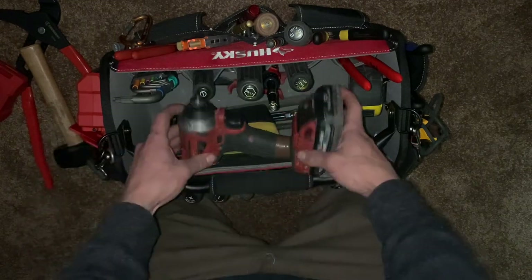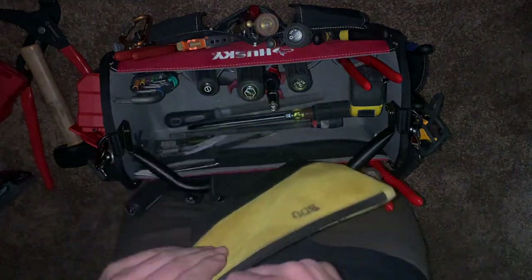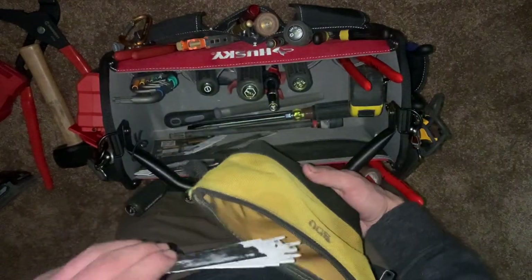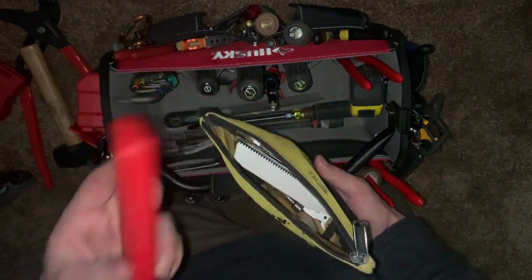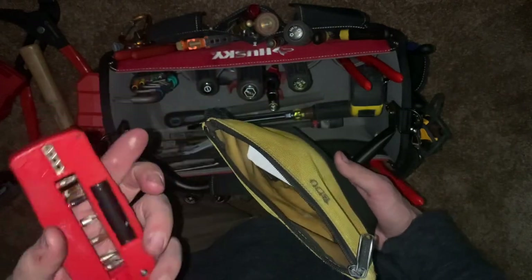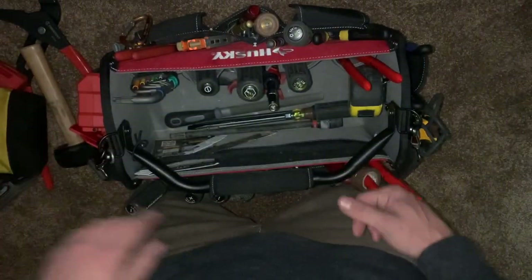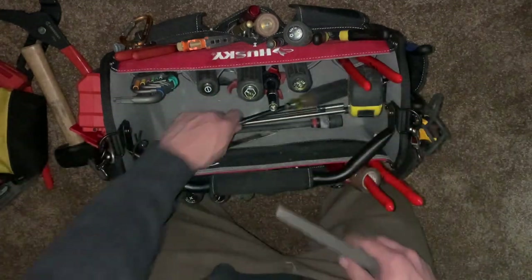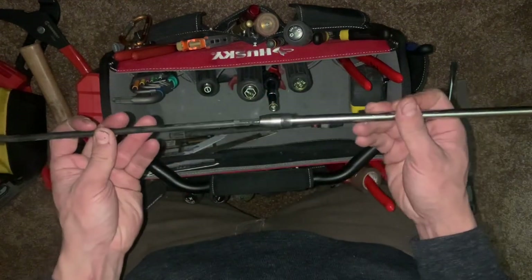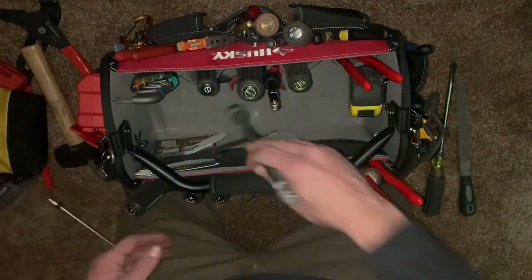I've got my Milwaukee M18 drill, and even with the high-output 3.0 battery it fits sideways in the bag, which is nice. There's a little zipper bag for things I might need that day — extra sawzall blades, a pocket bit set that I can throw in my pocket if I need bits on the go. It has a tiny wire stripper on it that I never use, but the bits are handy. Also in there: a Harbor Freight file, a Klein Tools big beater screwdriver, and two quarter-inch extensions for hard-to-reach spots.